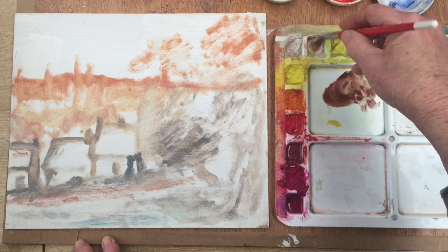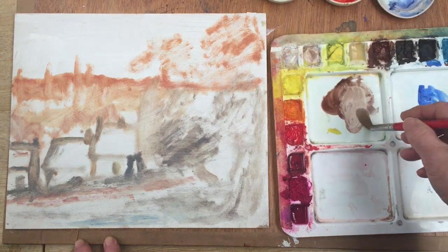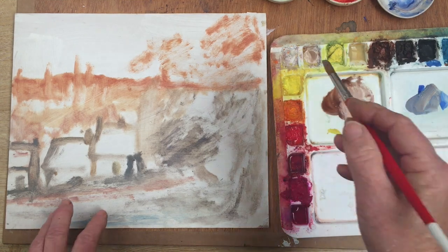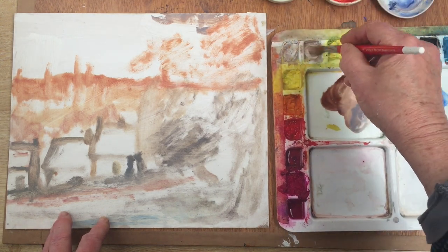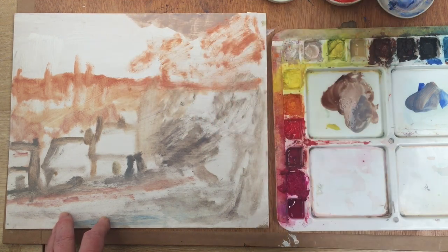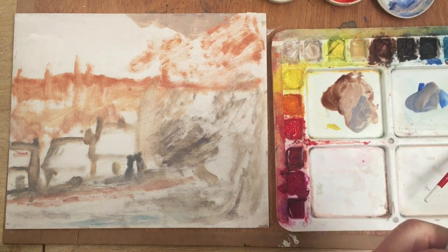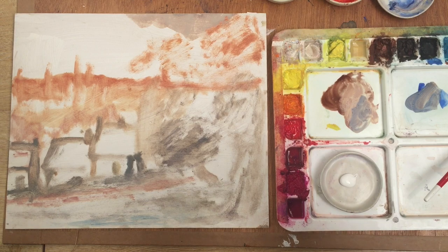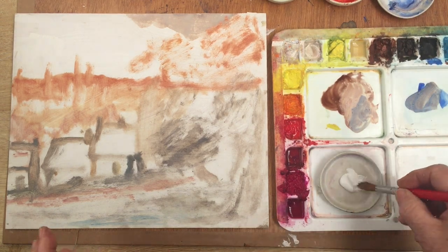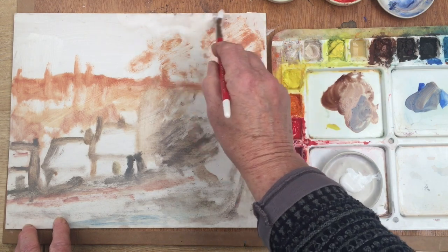In gouache painting you use quite a lot of white — well, you don't have to, but you can. And you don't expect the undercoat to show through, so to speak. Also if it goes too dark all you have to do is add more white. I'm just going to get a tube of white because I know I'm going to need that. I use a lot of white gouache in my watercolour painting as well, so I've always got a tube of that. I'm going to use some of that here to soften up that sky.